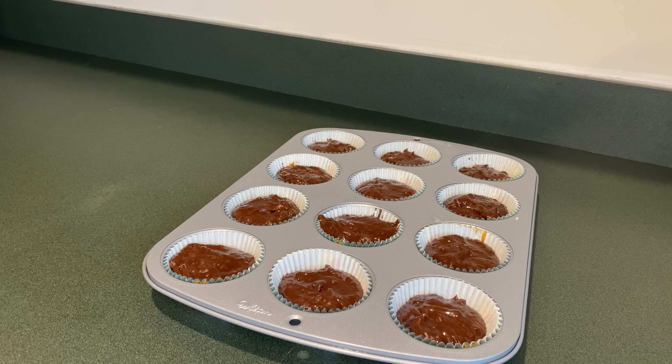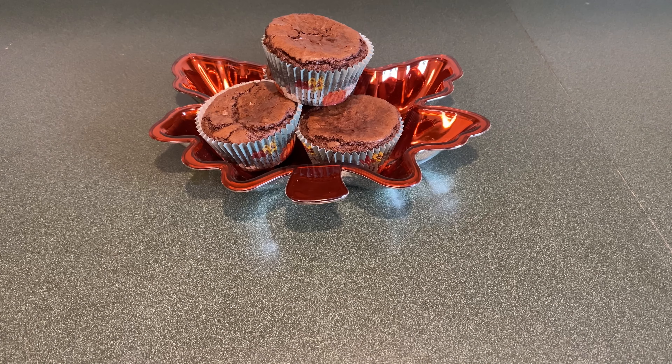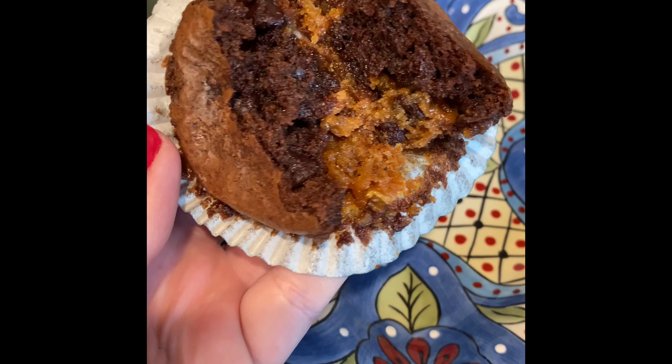Now that I've finished the rest of them I'm going to put this in at 350 degrees for about 25 minutes. This is what they looked like when they came out, and then this is one cut in half.